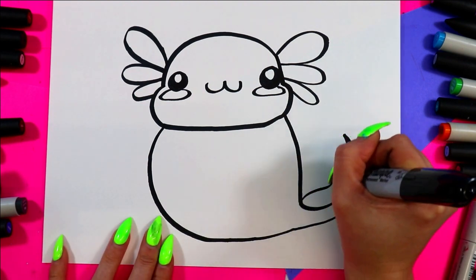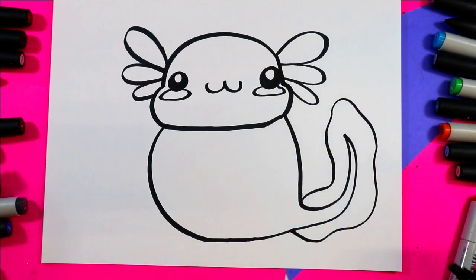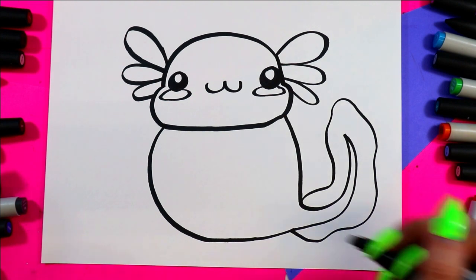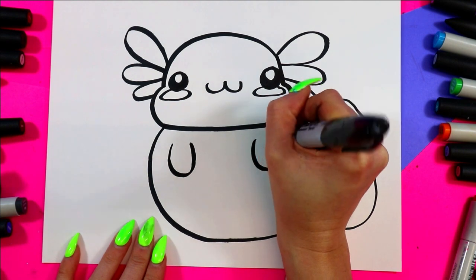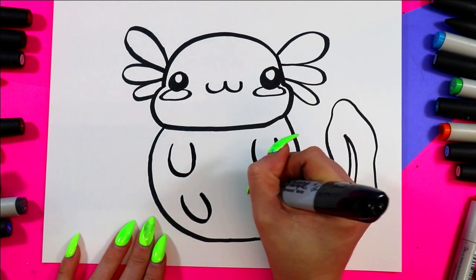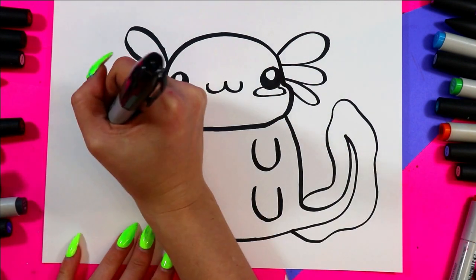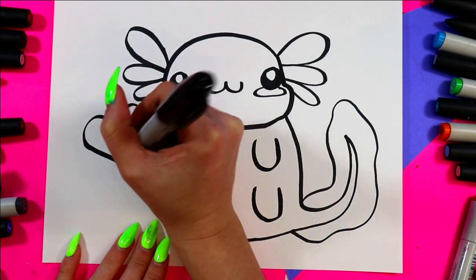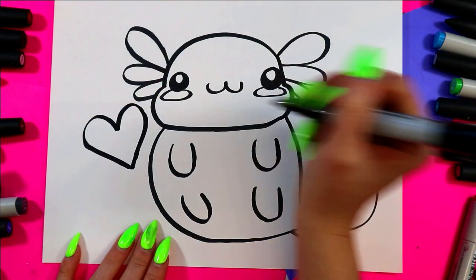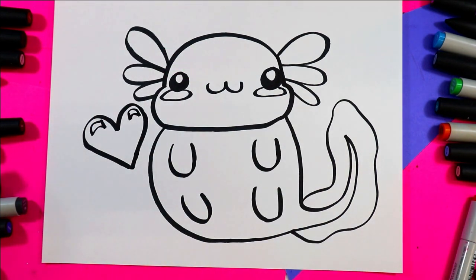Around the tail I'm going to draw an organic wavy line. Then I'll draw little feet with one, two, three, four letter U shapes. Over here I'm going to draw a little heart — you can draw something else like a star or a bubble — and a little curving triangle on either side for the shine of light.